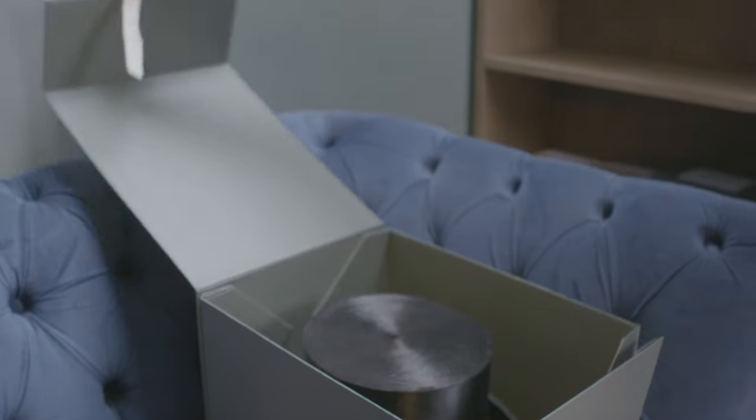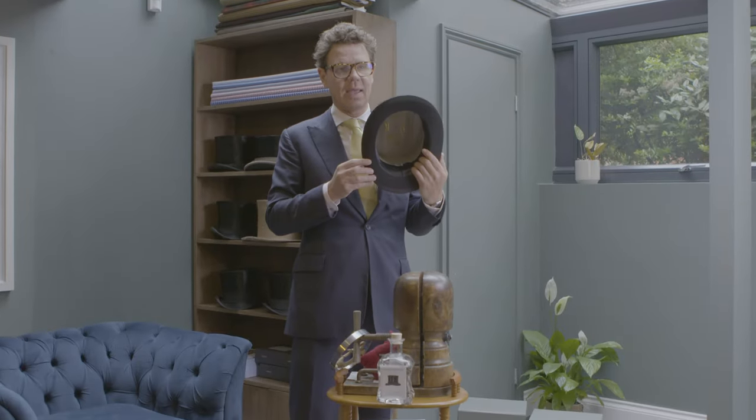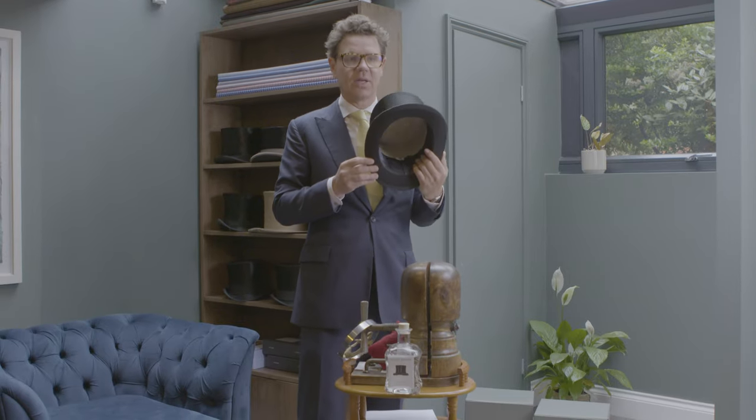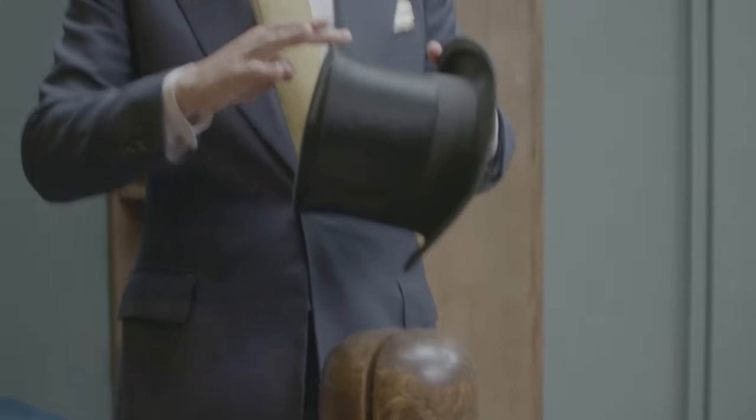What we tell all our customers when they buy a silk top hat from Oliver Brown is to understand what's inside the make of the hat, so you know your hat — because hats get lost and get stolen, mainly get lost or swapped with other hats that are not silk. We tell all our customers never ever to leave your hat upside down like that, because that wears the crown and it cannot be repaired.